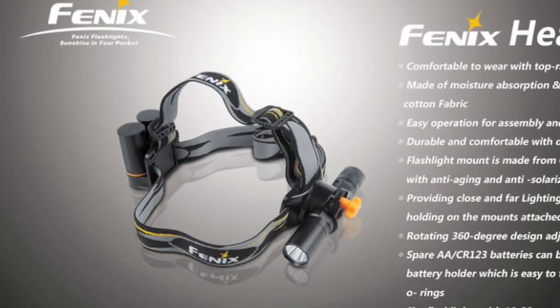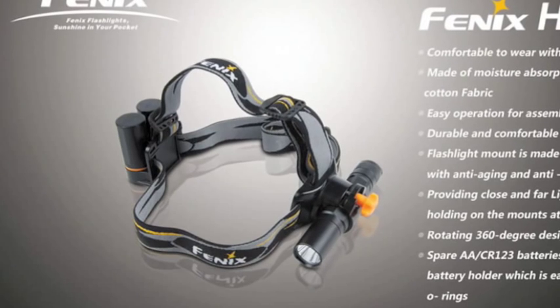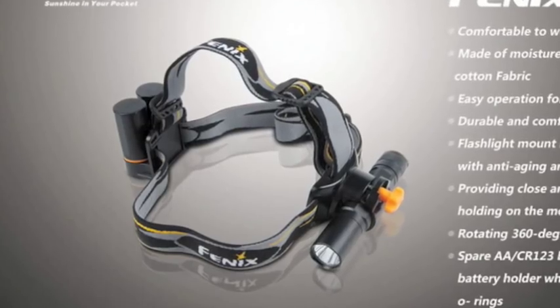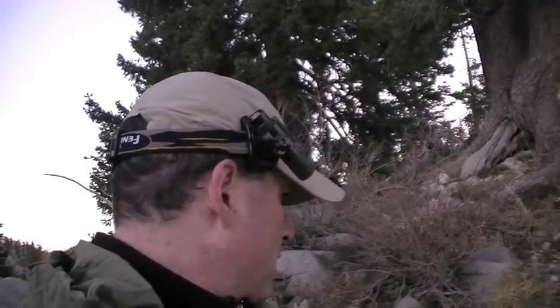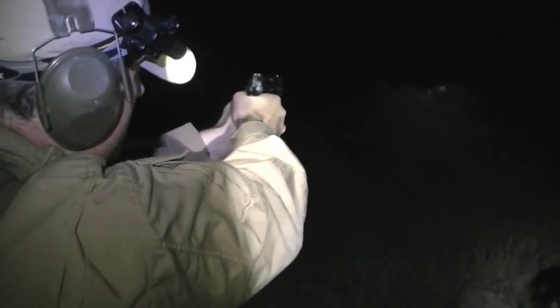I've used mine so much — it's huge. But if you configure it the way Phoenix wants you to, with batteries on both sides and the overhead strap, it is a ridiculous setup. I don't do that — I just run the strap alone and run the light asymmetric. That works pretty good. I mean, that's just a data point.